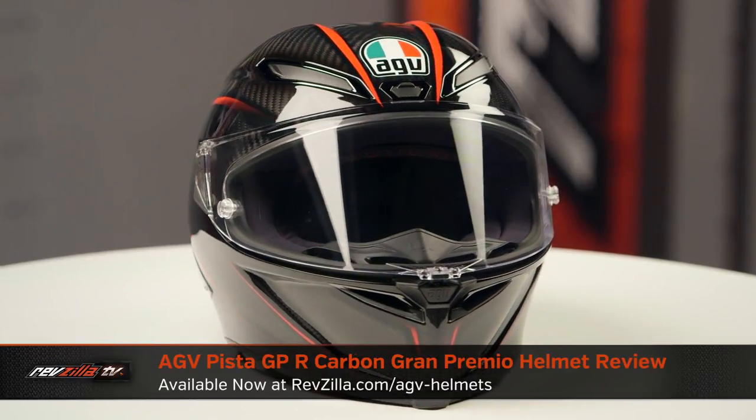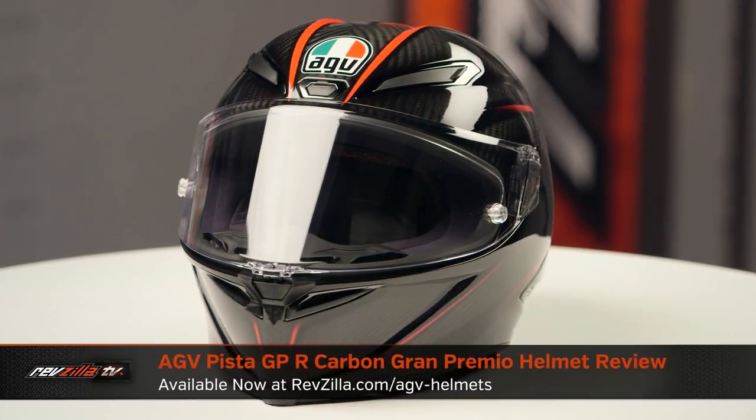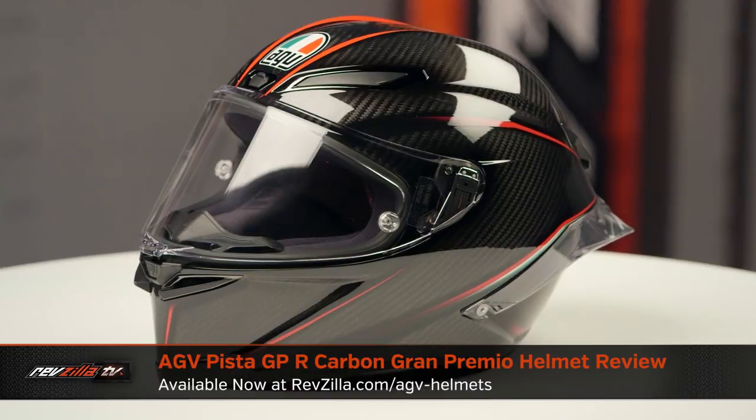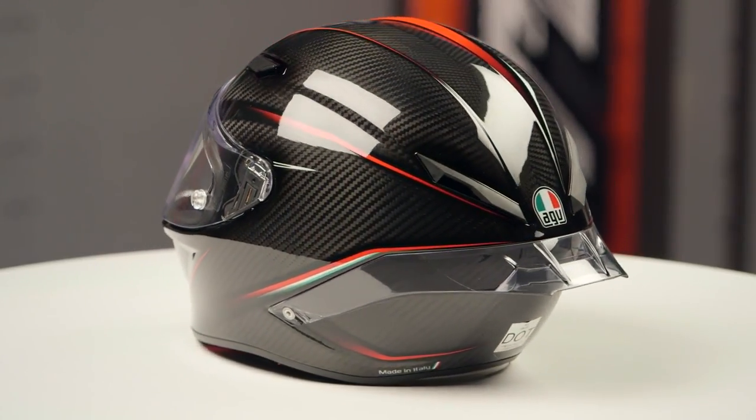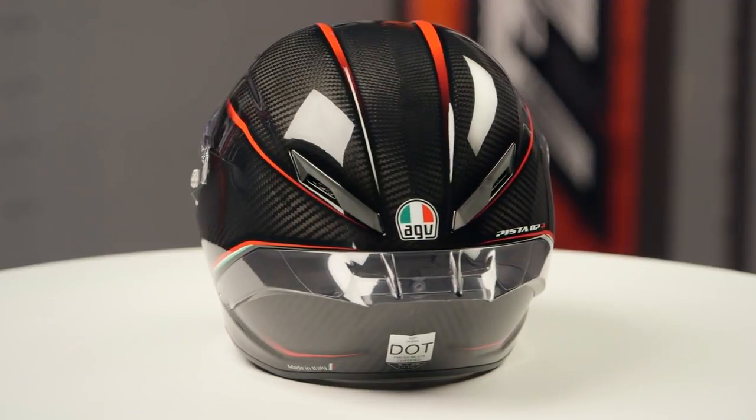So on the table today we have the AGV Pista GPR Carbon Grand Premio Graphic. Now, if you're not familiar with the AGV Pista GPR Carbon series of helmets, these are going to be the top of the line from AGV.